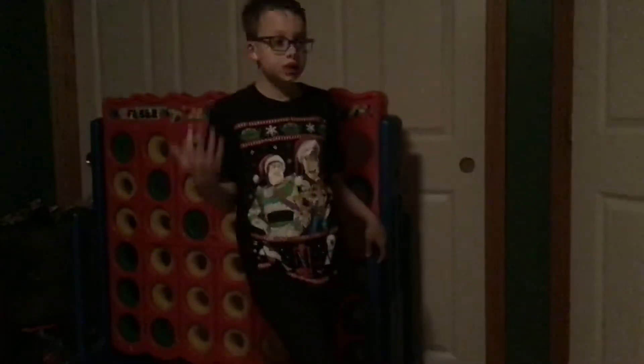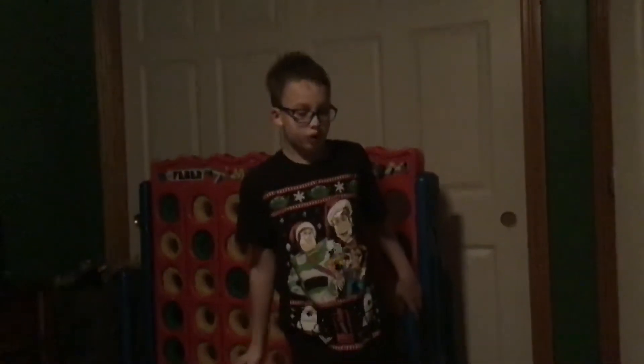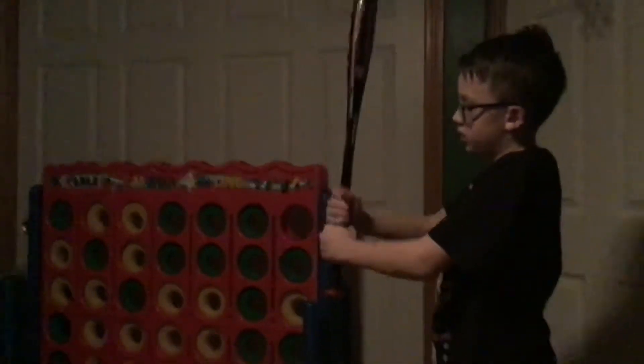My name is Dawson Kovacs and I'm going to be showing you a couple of tricks. My first thing is how to swing a bat perfectly.